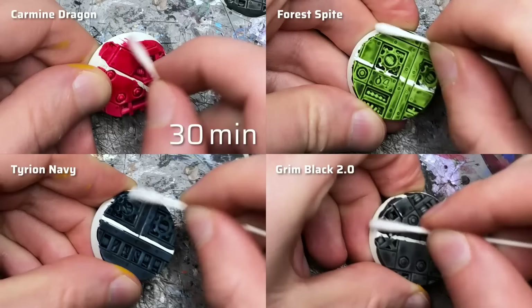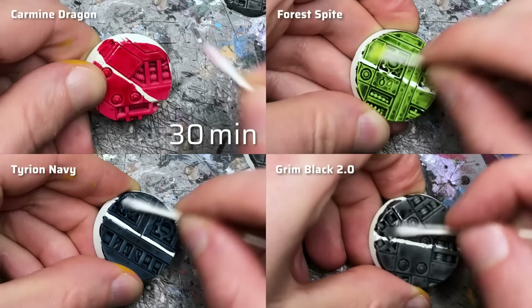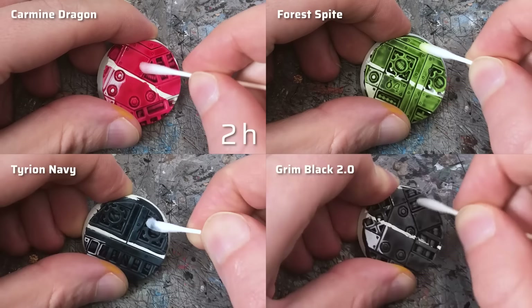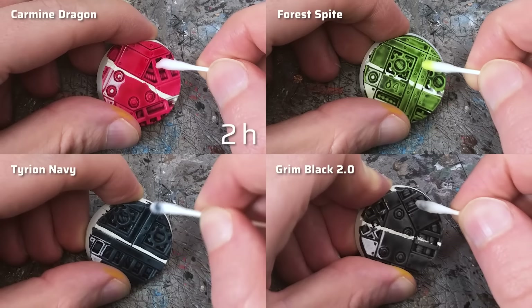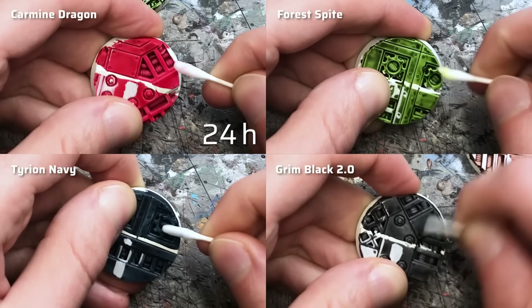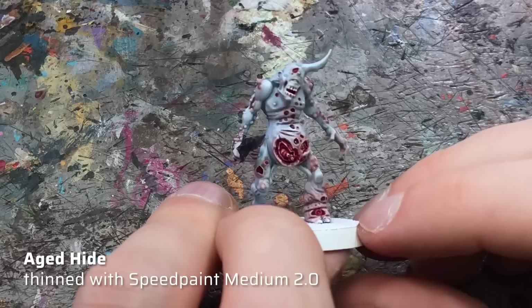After 30 minutes, despite rubbing hard, I could barely get any paint off the edges of the details, though a slight discoloration was visible on the cotton swabs. In some areas I was able to scrape off paint, but that was more due to mechanical stress. After 2 hours curing time, there is even less discoloration, except for a few colors like Tyrion Navy. After 24 hours, reactivation is almost a non-issue. Due to the higher stability, I was also able to glaze several layers of Speed Paint thinned with Speed Paint Medium without previous layers dissolving and smearing.